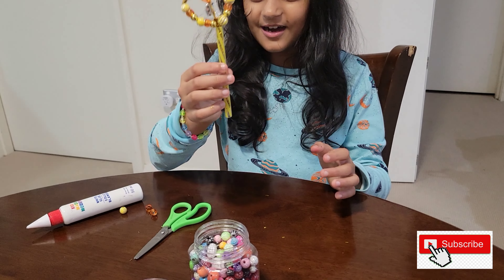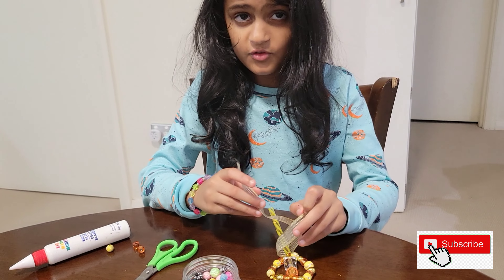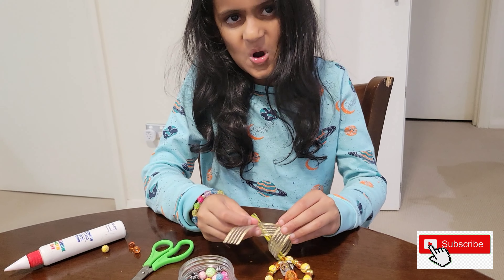And we've done it. Almost, I think. To accessorize, I'm going to put a bow on it.